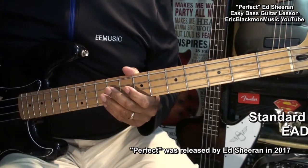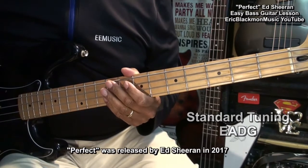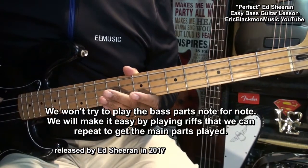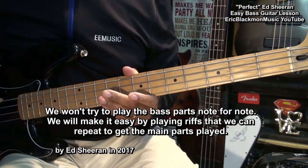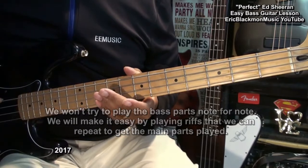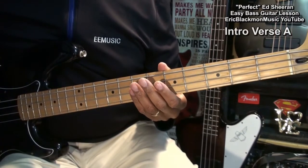The guitar is tuned standard: E, A, D, G. We're not going to try to play the song note for note. We'll be playing lines that will work throughout the song that we can repeat. In order to play along with the intro of the song, we'll be playing single notes.